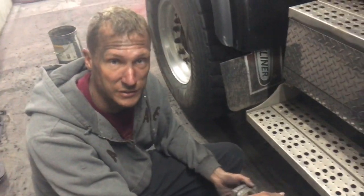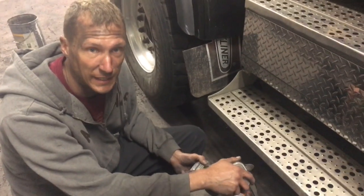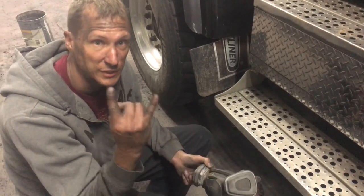Thank you, and this was How to Polish Diamond Plate over here at Evans Detailing and Polishing. Check out all the products we use on GoShineOn.com, and thanks for watching. Appreciate it.